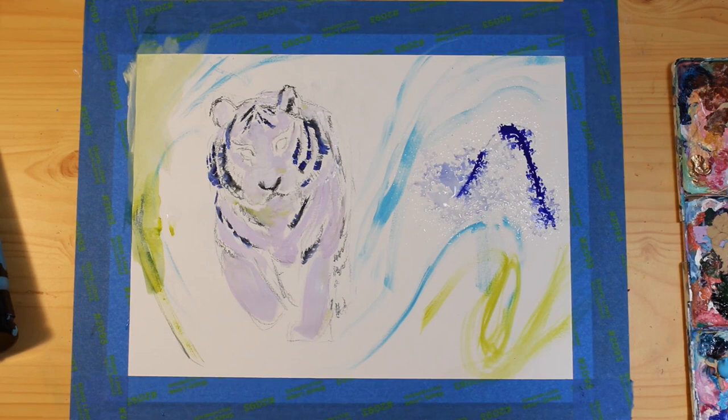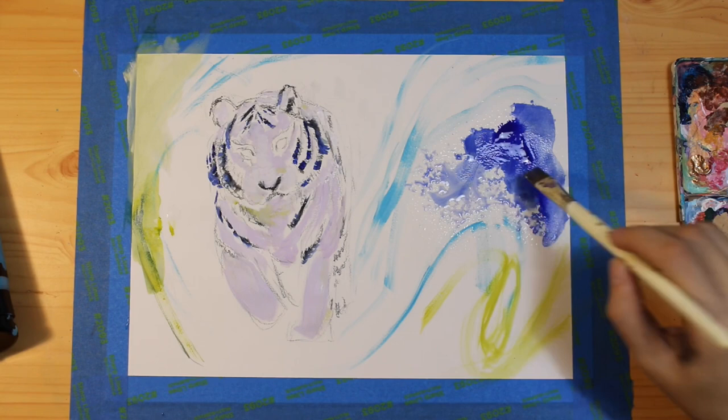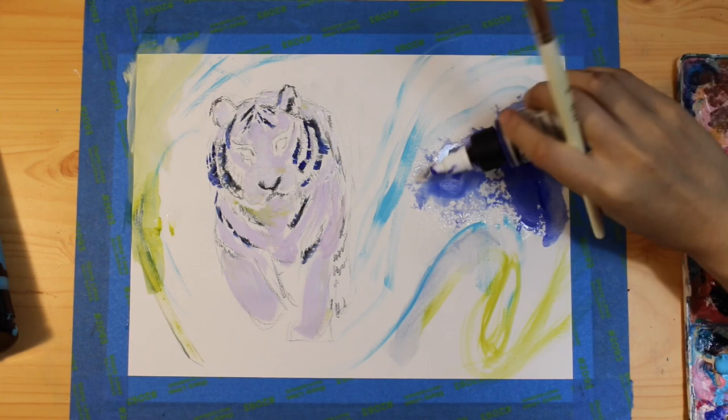If I want to fill a space with color but I don't want it to be just a giant solid block of color, I'll usually use fluid acrylics or high-flow acrylics to achieve that, because they're so watery yet you can do a lot with them.